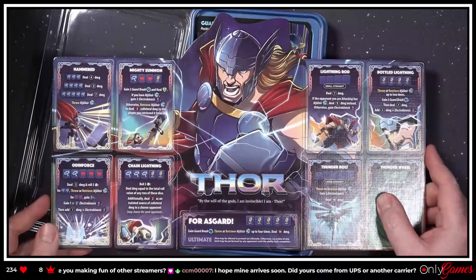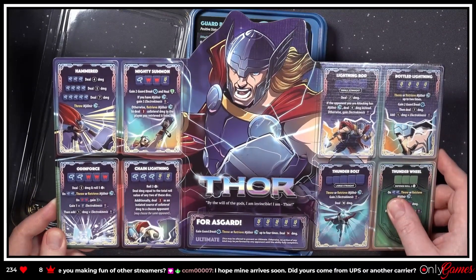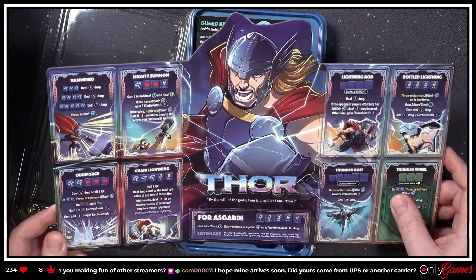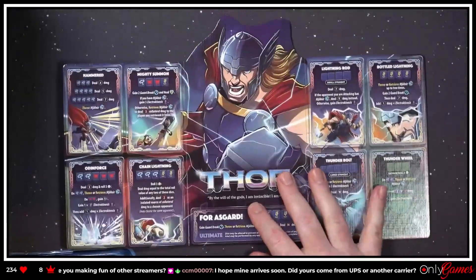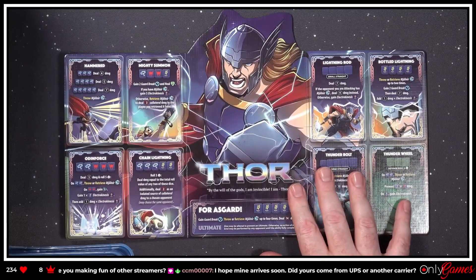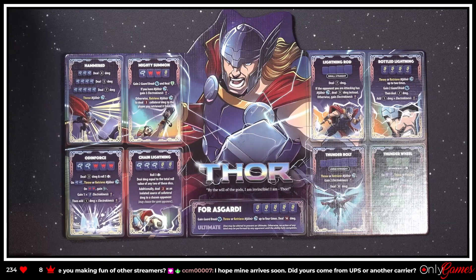We're gonna flip that over. So that is Thor — 'by the will of the gods, I am invincible, I am Thor.' Let's check out some of his abilities. Some decent damage abilities under 'Hammered' — four, five, seven damage. 'Mighty Summon' — the art just looks spectacular. I feel they stepped it up a notch for this one.